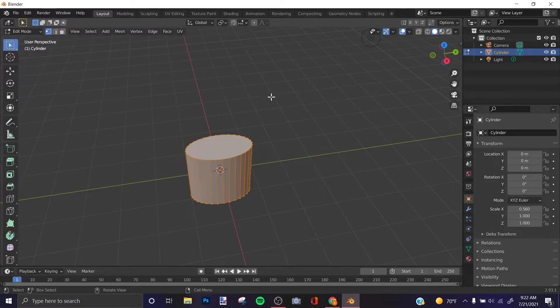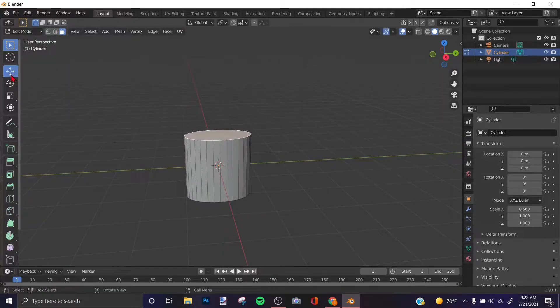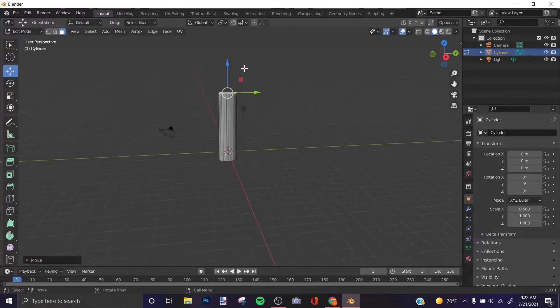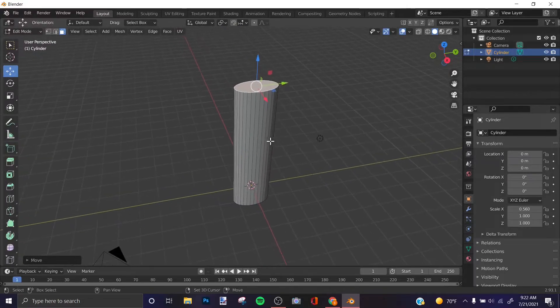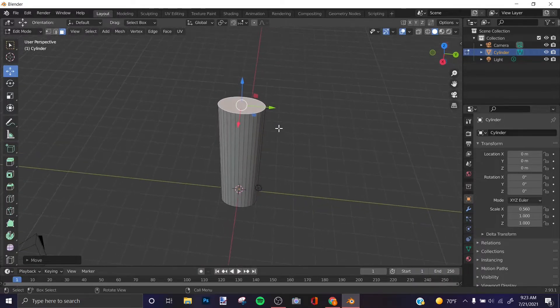Press on the object and go to Edit Mode, or press Tab as a shortcut. Switch to Face Select mode and click the top face. Then scale it up however you like — this is how I'll shape my handle.